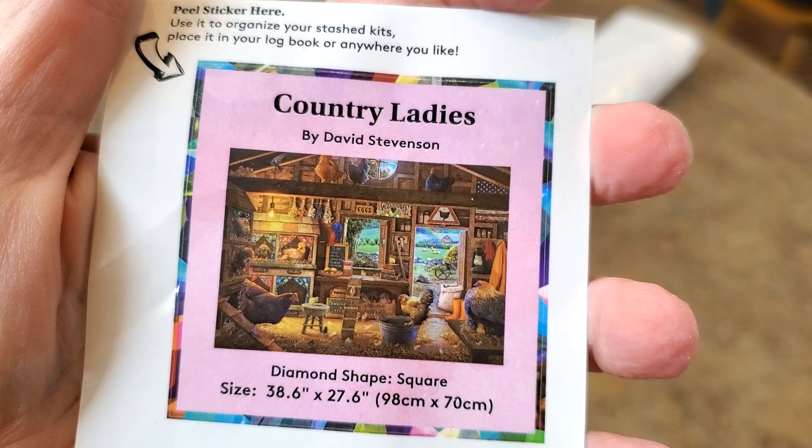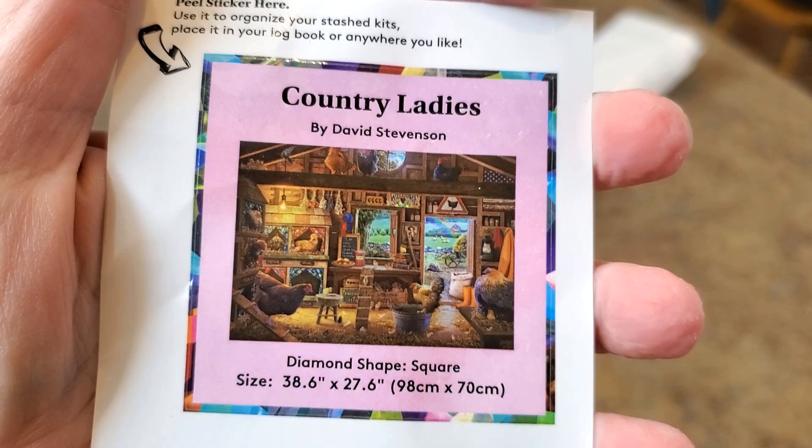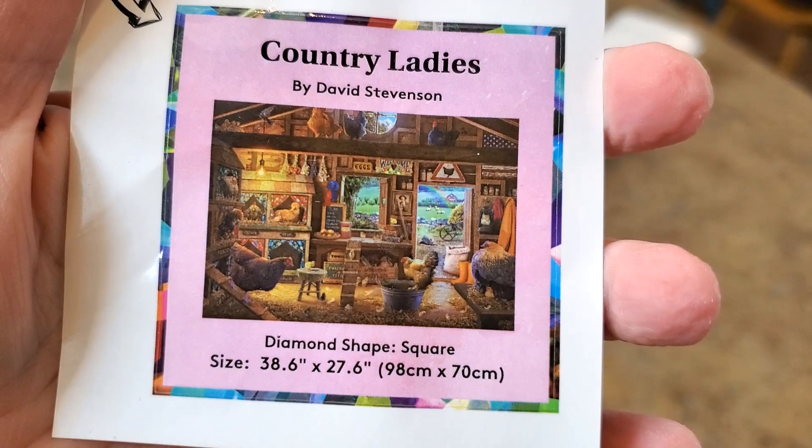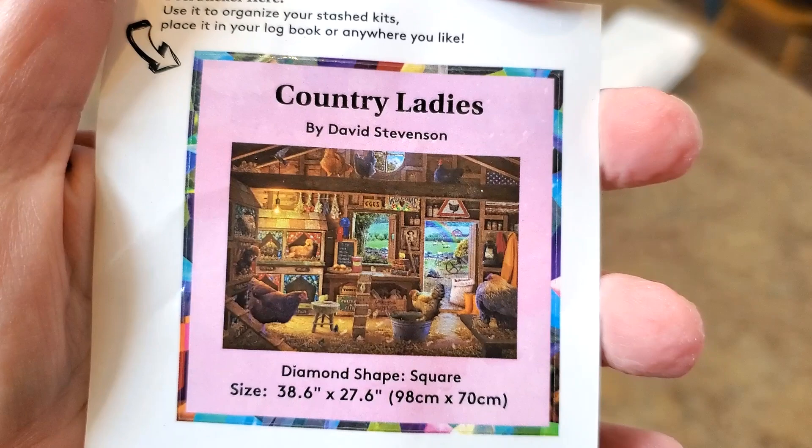I searched for him to see some other things he had done and found him on Heaven and Earth Designs - he has a few things there. It's a 98 by 70, which is 38.6 inches by 27.6 inches. Oh my gosh, I can hardly wait to see this in person.